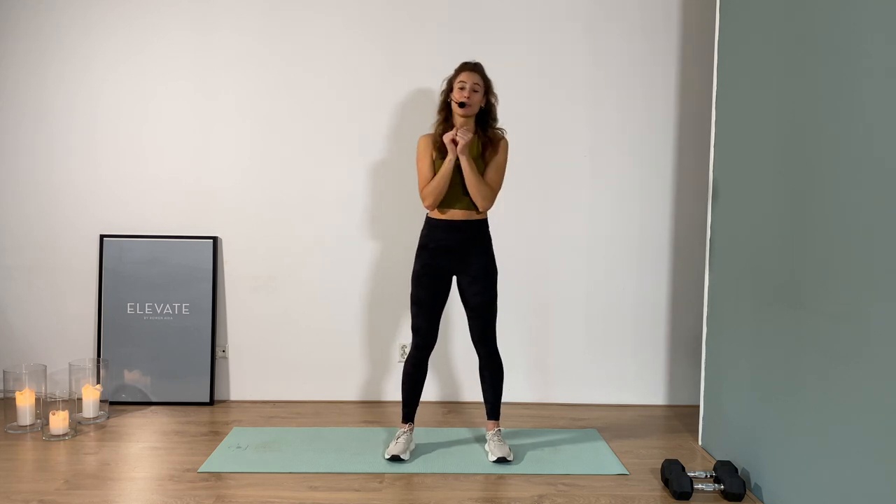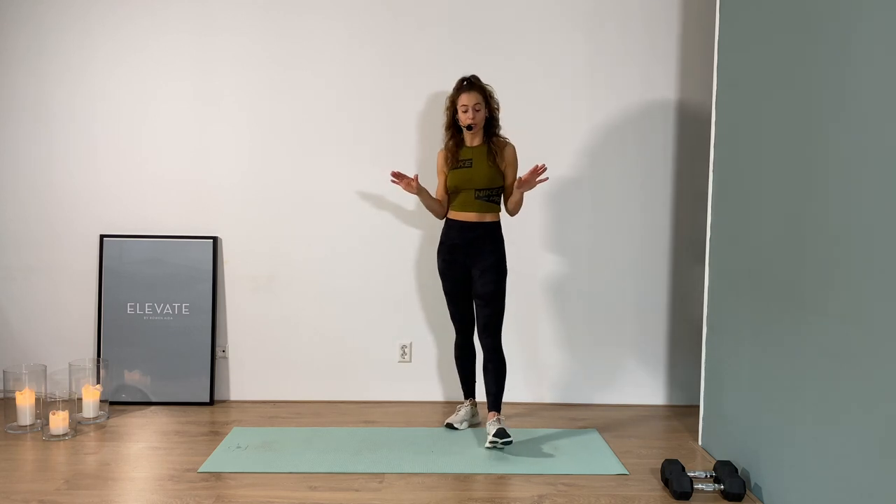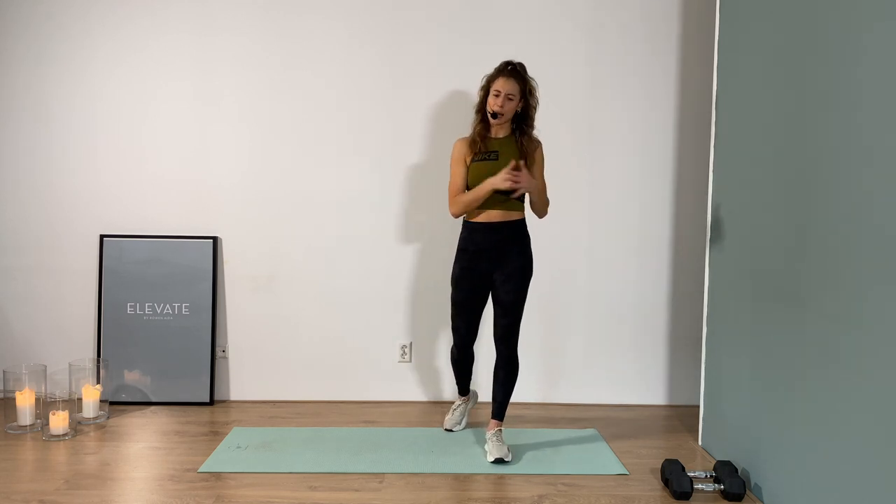For today we're gonna use a heavyweight which is about eight kilograms for me, and then one lightweight which is about five kilograms for me. If you don't have any weights, no stress — you could perfectly do it without equipment. If you do have it, bring it in to spice things up.